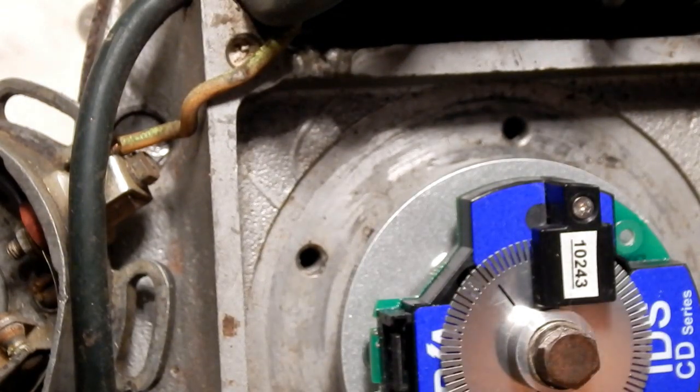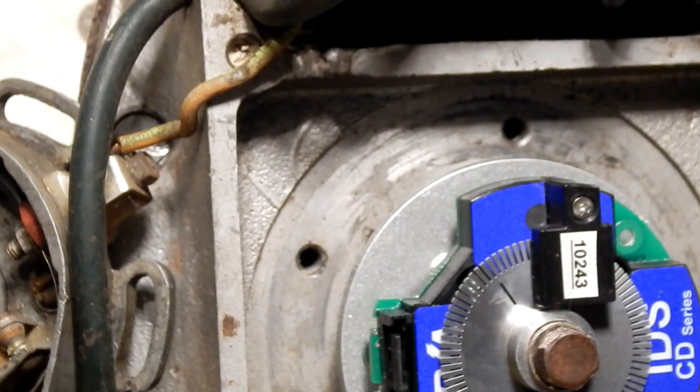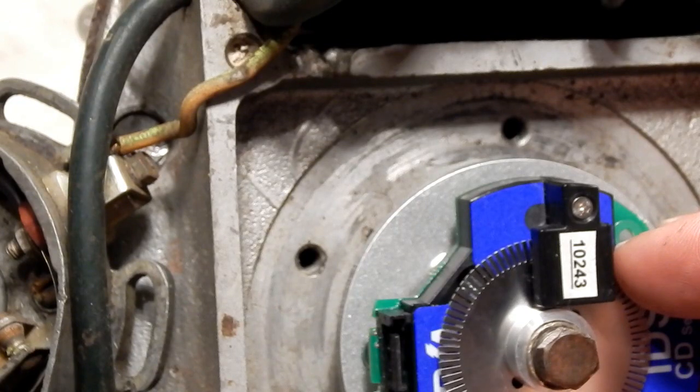Put your engine at TDC and you're going to rotate this disc until this slot is underneath the reader. Watch for the red light to come on. At that point you'll hold it in place very carefully while you tighten the screw.